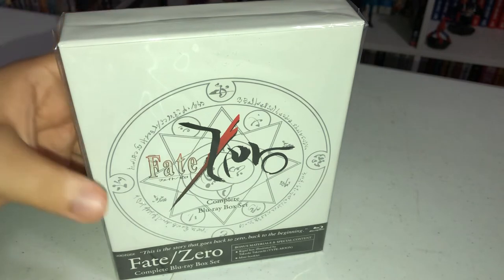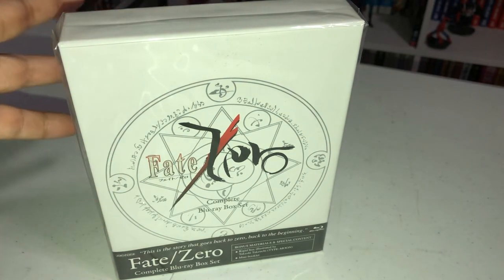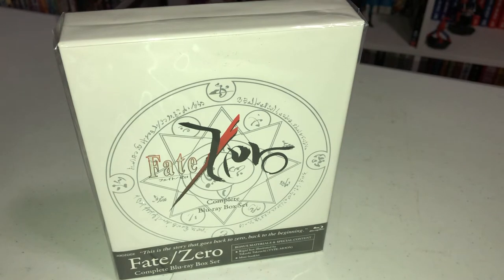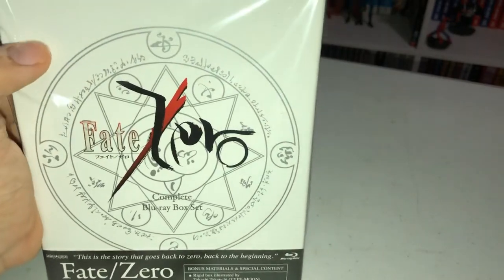Fate Zero went out of print and out of stock, and yeah, prices on eBay are pretty crazy. But regardless, we have the complete Blu-ray box set. This was a reprinting — I was one of those people complaining online and tweeting at them like, hey, when are you going to reprint this? It's a very popular series and I knew it would sell, and they did reprint it. It's a slimmer box with the whole series in one, which is great.